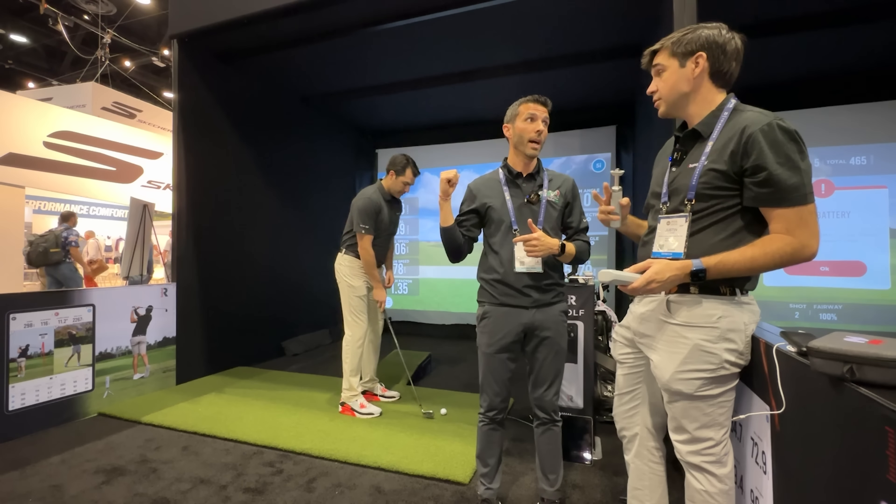The software comes with access to Rapsodo's course library, which is 30,000 courses. They've also partnered with E6 and Awesome Golf for launch, so you can use third-party software as well. More third-party software partnerships are likely coming in the future — comment below to let them know what you want to see. I'm always talking with these guys and can share feedback, so they'd love to hear from you.